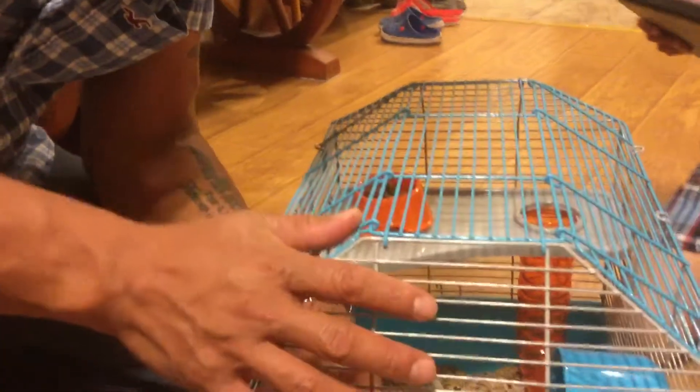Oh no, the water. Wait, where's the hamster? He's under there. Oh, he's under there. Okay, he's under there.